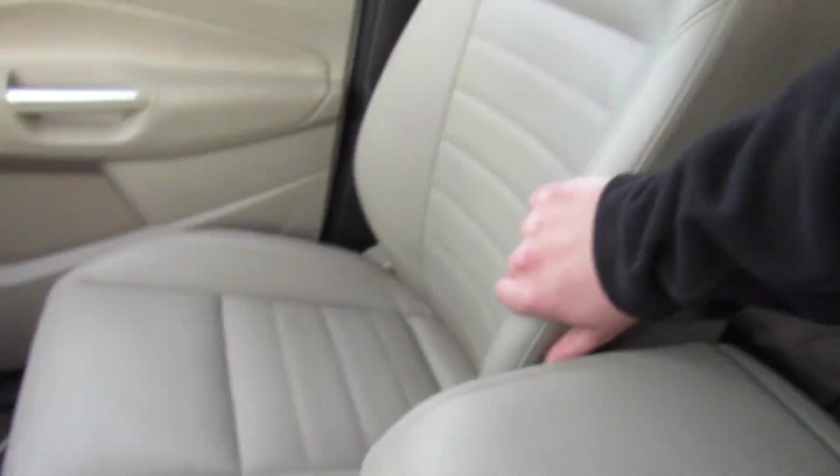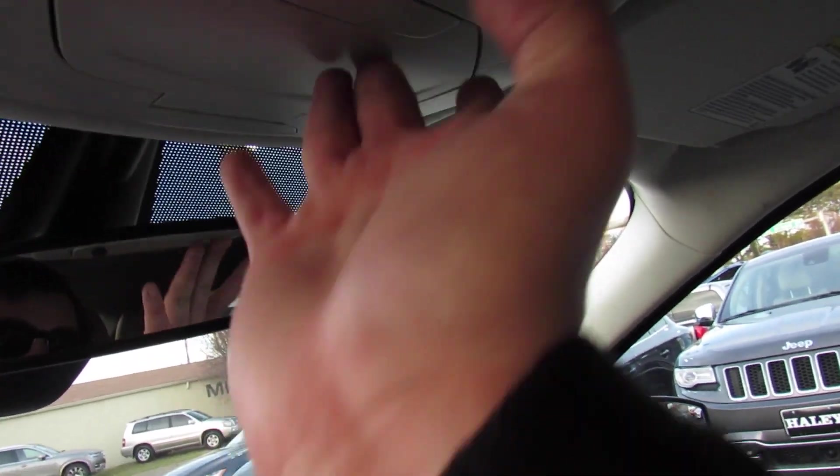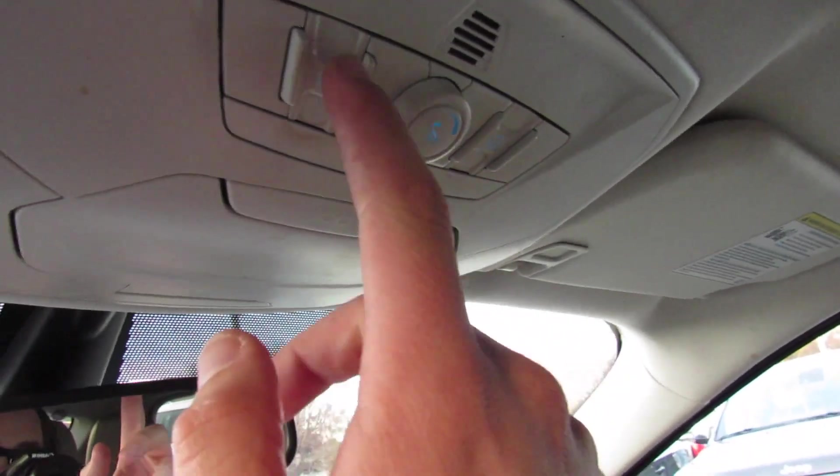Seats in this vehicle are very comfortable — nice, high-quality leather — and they have held up fantastic for the miles this one has. Up top, you have your sunglasses container right there, as well as some of your ambient lighting controls and your sunroof controls.